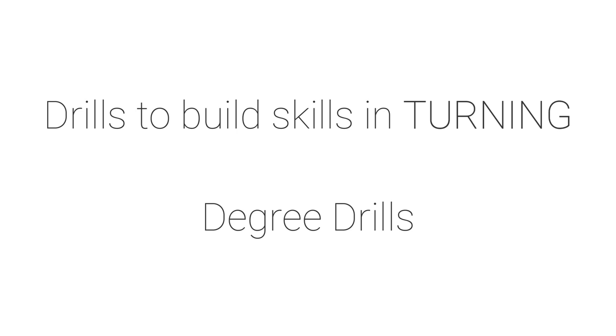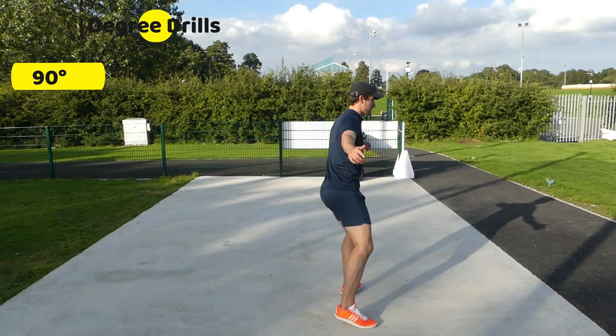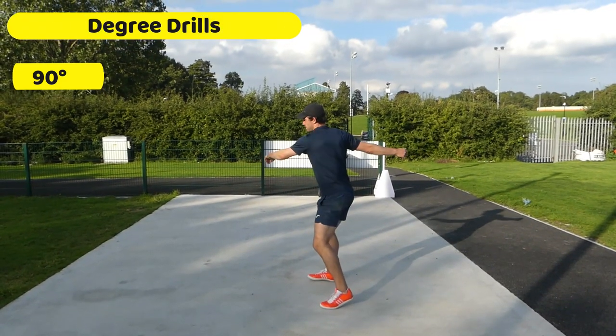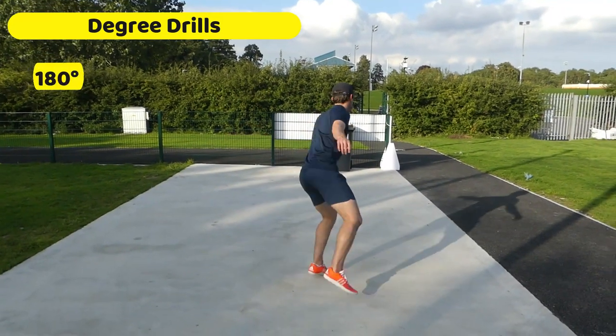The discus throw when done fully is a complicated movement, so we've got to learn it in stages. We start off with simple drills like this where we just turn 90 degrees. In this situation we're putting all our weight on the left foot and turning on the ball of the foot. Make sure the weight is on your big toe and on the ball of the foot.